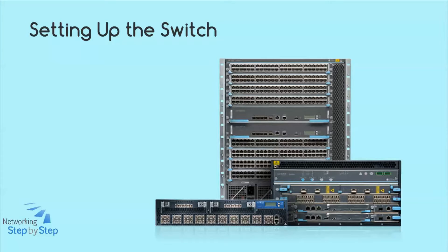Unlike some of the larger Juniper routers, you can unpack and install these switches — except the EX8200 — without forklifts or other mechanical aids.